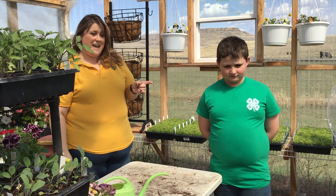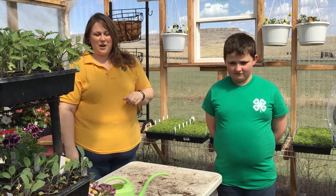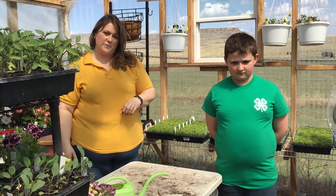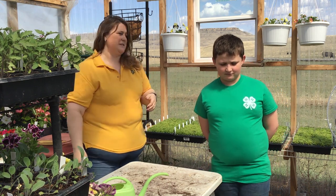Part of our distance learning today, I have my son with me — this is Gus. He's going to help me do the planting. He's a 4-H member here in Golden Valley County and he does horticulture as one of his 4-H projects, so he's going to help me with the transplanting as we do the video today.